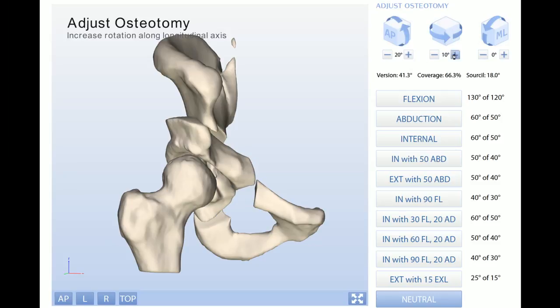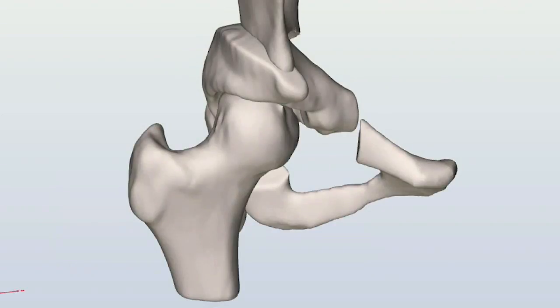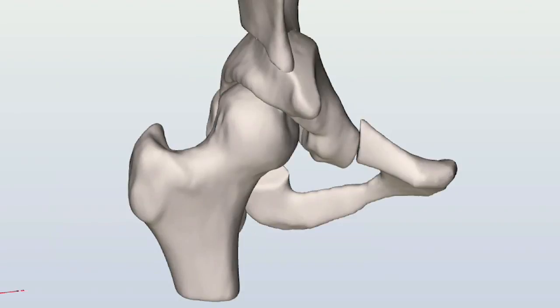You can see how it moves over and then you can see the new position. The idea is that the mechanics of the hip joint are improved so that the stresses on the area where the hip may be starting to get damaged are lessened.